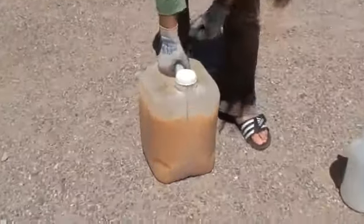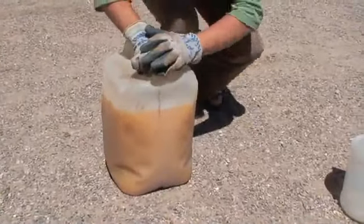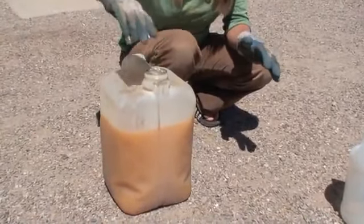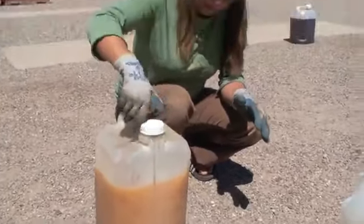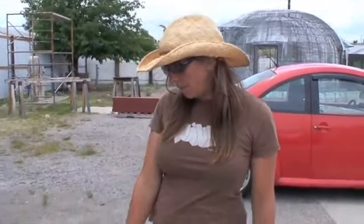So we're going to let this sit for about four days. Before we do, I'm going to just release any pressure — cap off, cap on. Okay, we'll come back in a few days. It's been three days since we mixed methanol and lye and made methoxide and added it to waste veggie oil, filtered waste veggie oil.